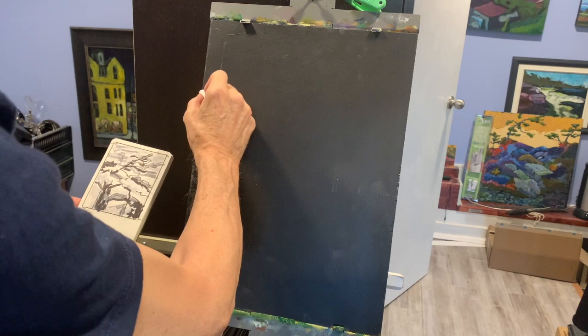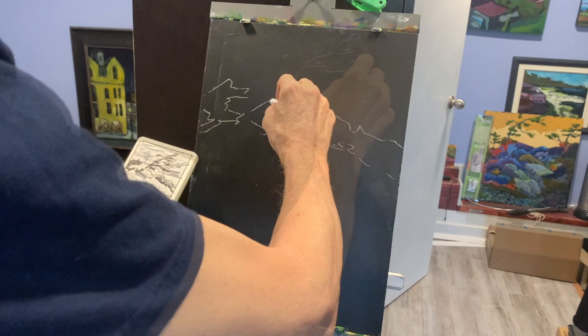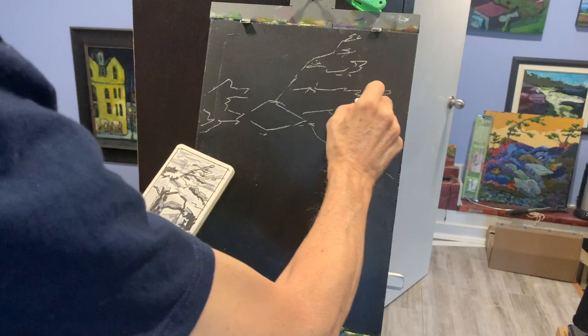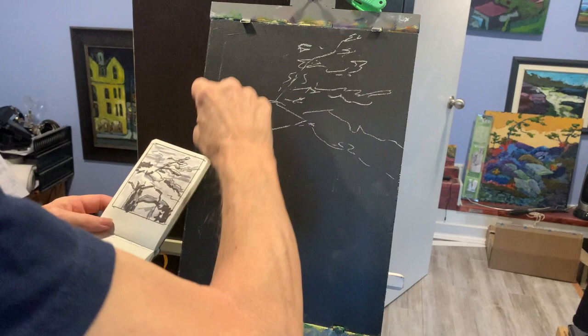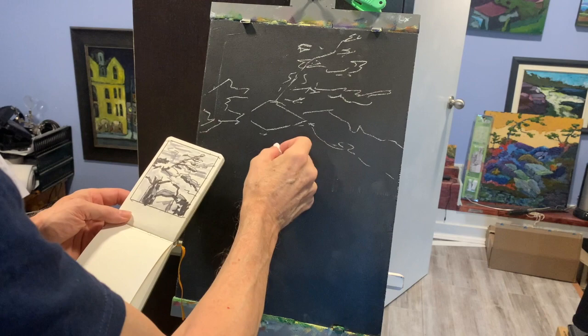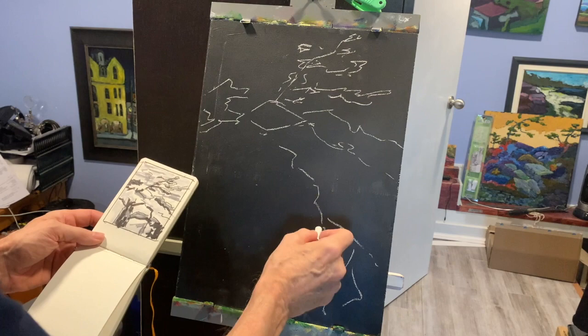Now I take my sketch and transfer it onto the board. When I'm transferring, I'm looking only at my sketchbook — I'm not actually looking at the scene. Because if you look at the scene, you're going to start re-sketching it based on what the scene shows. But your sketch is where you solved your problems. If you go back to looking at the scene, you'll be right back to before you solved the problems, which is counterproductive. There'd be no point in doing the sketch if you didn't solve problems during it.